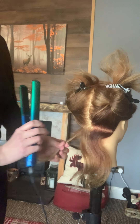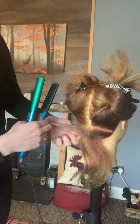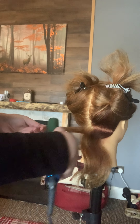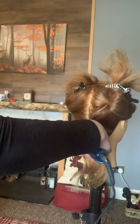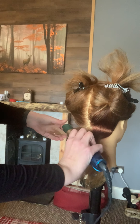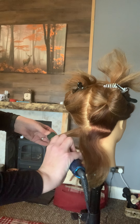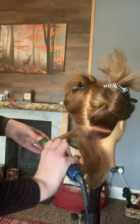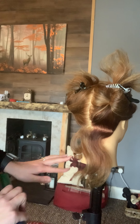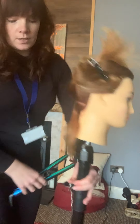I'm going to take a section about an inch by that centimetre. I'm going to clamp it in at the root, twist my straightener around twice, and then pull that through. Then move it slowly through to the ends. I'll do the same on this side as well so that you can see.